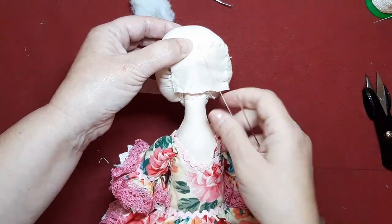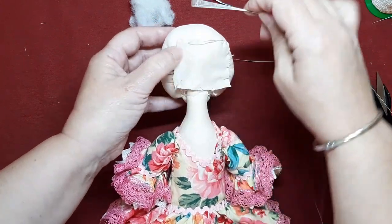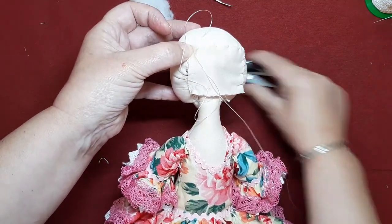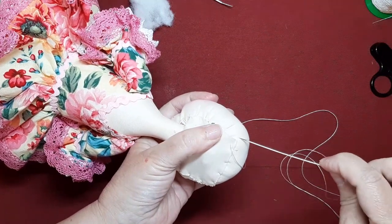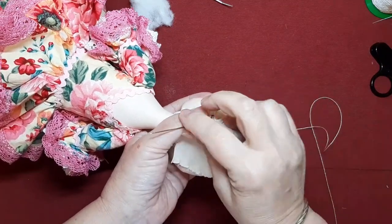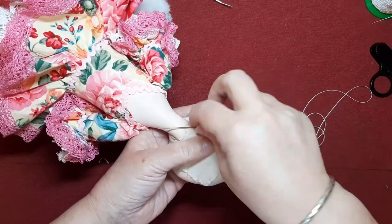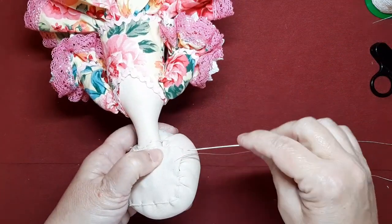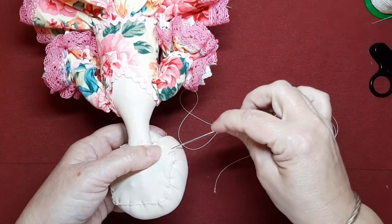Muchas me habéis preguntado: '¿pero es que luego va el pelo puesto encima y va con silicona?' No hay ningún problema. Yo ya lo he probado de diferentes formas: con pelo sintético, con pelo de lana, y el resultado es el mismo. Eso sí, me gustaría que cuando lo hicieseis vosotras me contarais, me dejarais algún comentario y me dijeseis cómo se os ha dado. Los pasos que hay que dar están aquí, nada oculto, nada escondo. Comparto todos mis truquis, la forma en que hago mis diseños de muñequería, cómo diseño también mis aplicaciones para mis tejidos, y sobre todo que no cojo nada de la red.